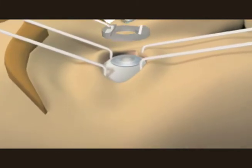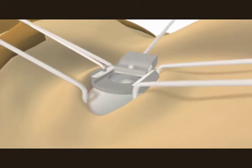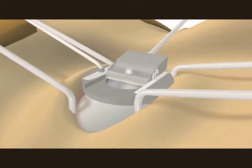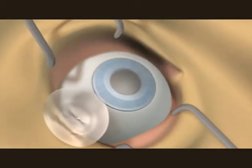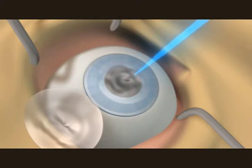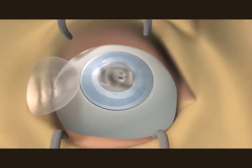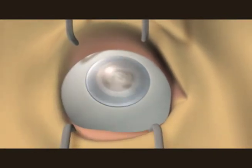A suction ring is placed over the eye to secure the cornea. A super-fine blade will cut a thin flap in the cornea. The cornea flap is folded back to stay away from the laser. The excimer laser vaporizes excess corneal tissue and reshapes the surface of the cornea. Depending on the patient's condition, the laser will reshape it to their need. The cornea flap then acts as a band-aid for the incision to heal.